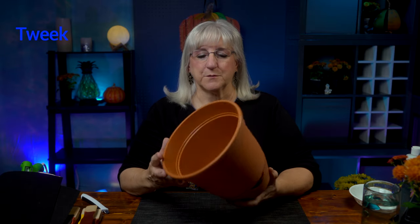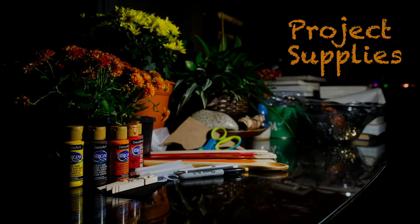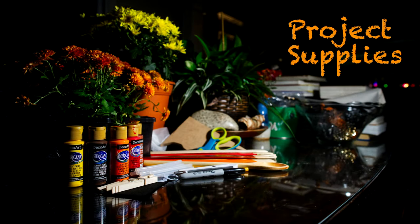We start off with a pot. I picked up this pot at a garden center for a couple of bucks, and it has the kind of bottom that's self-watering, so when I get it filled with the mum I don't have to worry about leaving a mark or a stain. The supplies you'll need are a pot with a nice bottom, some sticks from the paint section, an exacto knife, a Sharpie, and some glue.